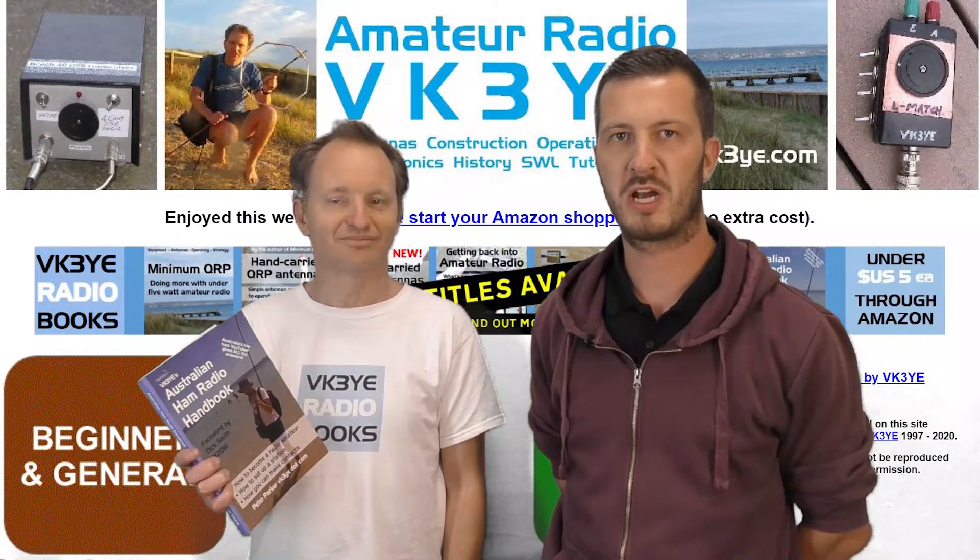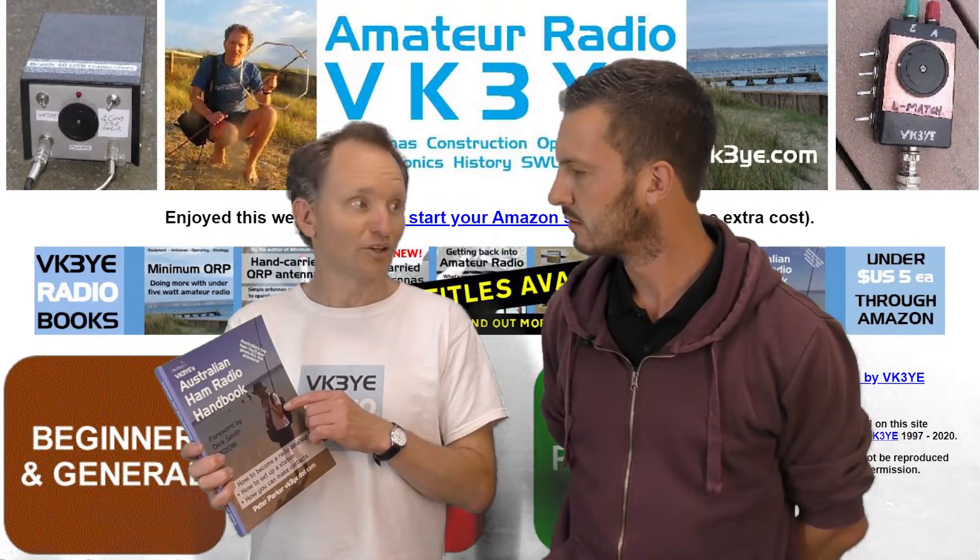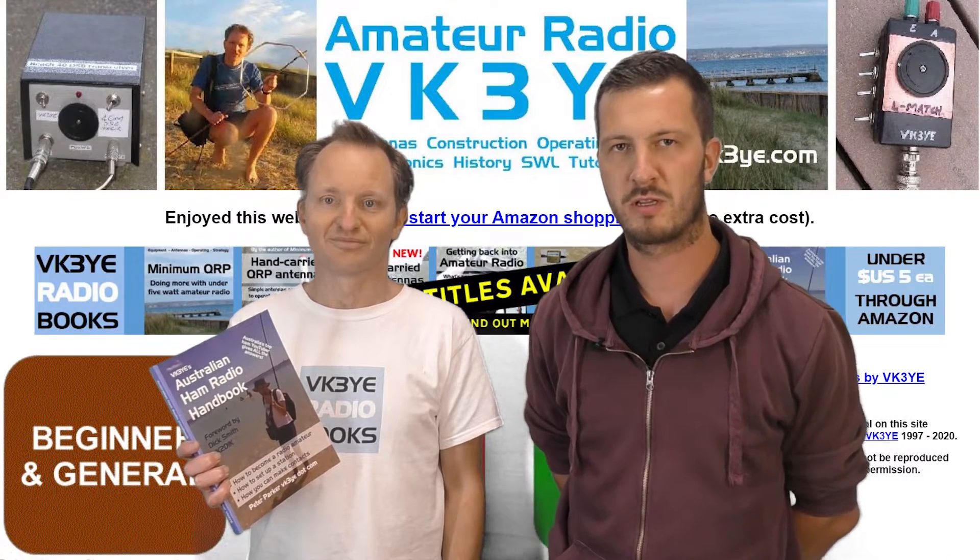That's great. So you can get that from Jaycar stores. How much was it from Jaycar? $24.95. Definitely a bargain — so grab yourself one of those.